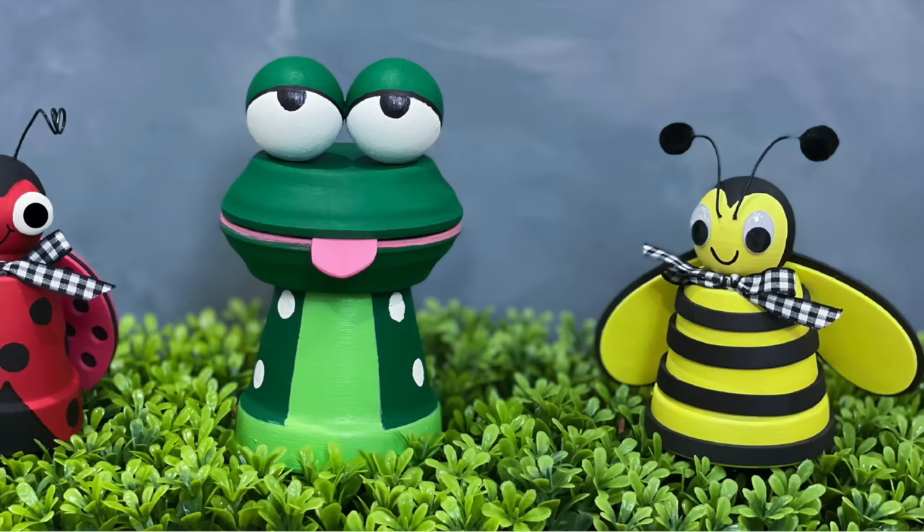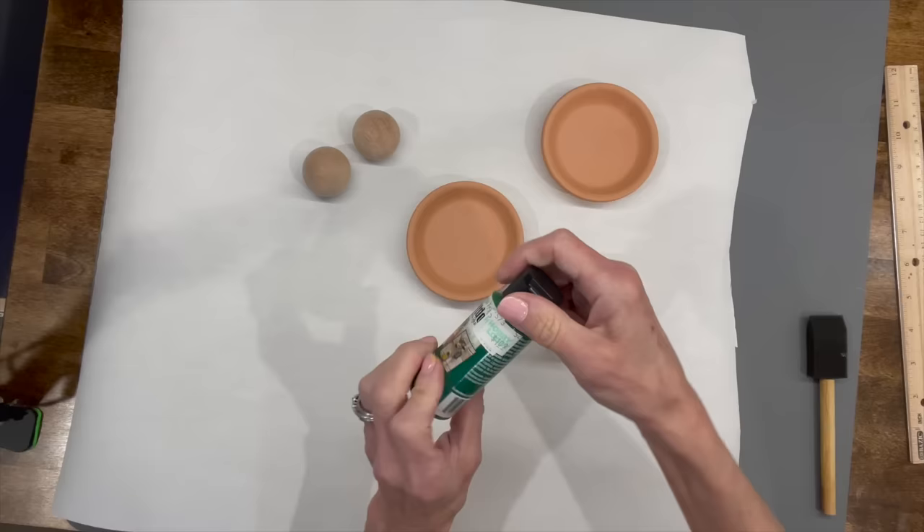Welcome back to my channel! Today we're gonna make these cute little garden pets. If you want to know how to make them, stick around — I'll show you how.